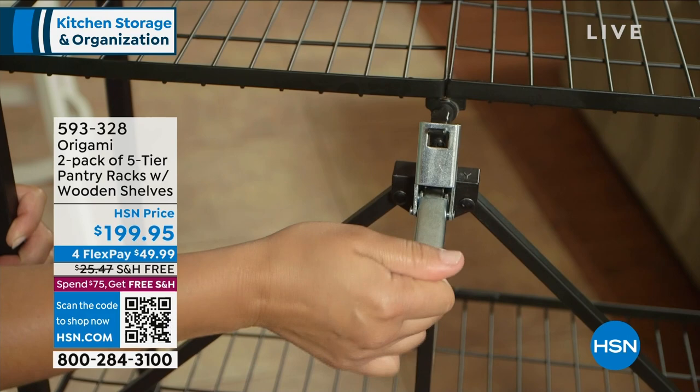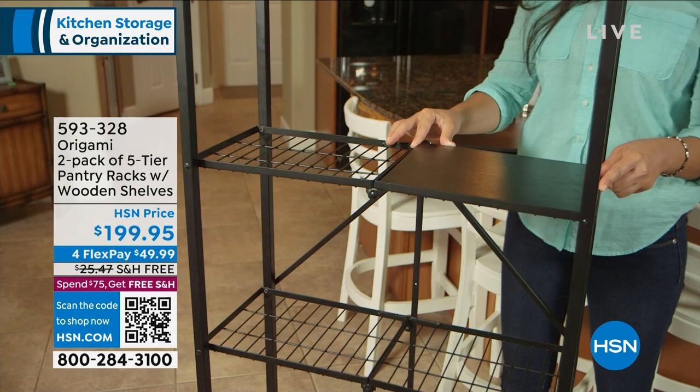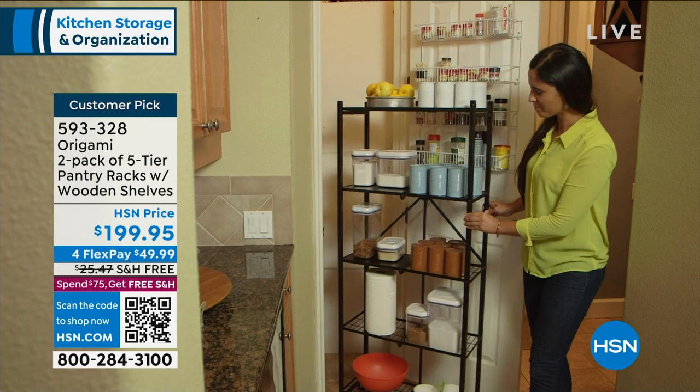We've got all different colors available: bronze, pewter, black, and red to match your home decor. It's something like 40 pounds of steel shipped to you for zero - I find that very impressive. By the way, there's no assembly. It's unfolding with Origami.